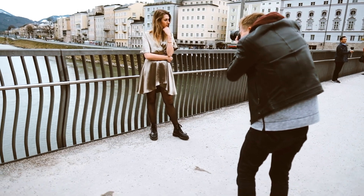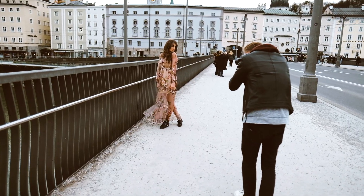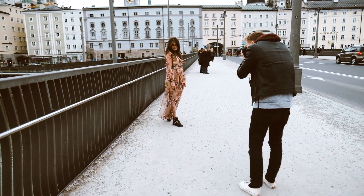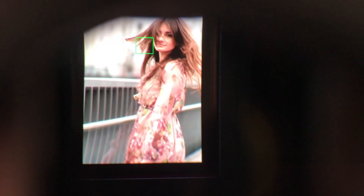Then we moved on to shoot at a bridge. The downside was lots of people crossing your way, which always interrupts the shoot and the flow. But on the other hand, you have the possibility for wind, and a little bit of wind makes everything more moody.